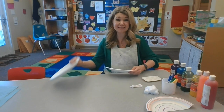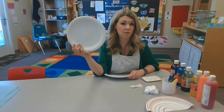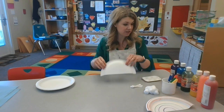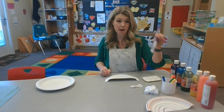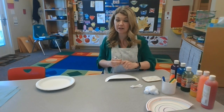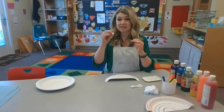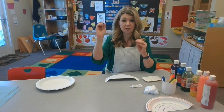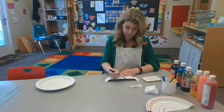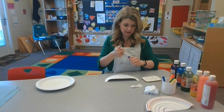So the first thing is to have your grownup cut the paper plate in half — you want a semicircle. The next thing is to use your crayons, markers, or colored pencils to draw the lines of a rainbow. Grownups, you're going to want to help them do this because making those arches is really hard, or you could draw a line and they could trace it. You want to start with purple on the inside, and then you'll do blue.